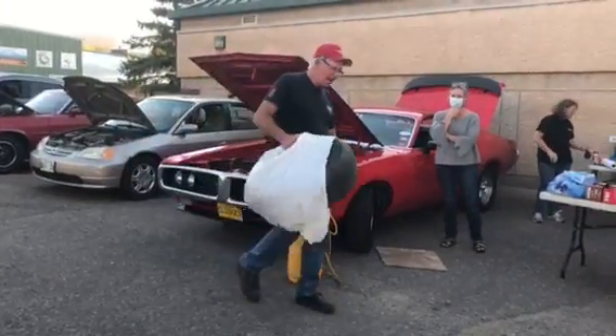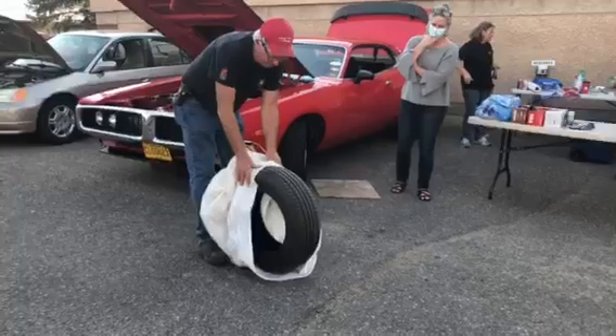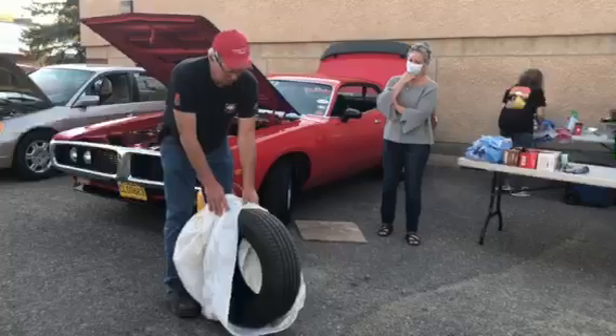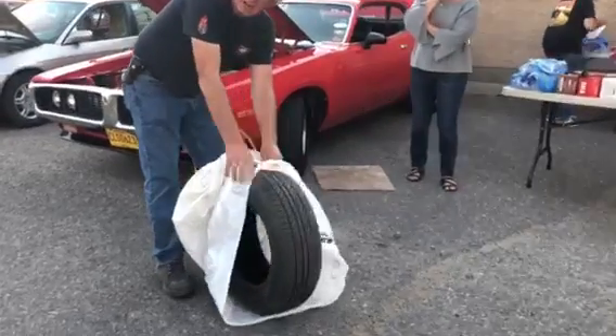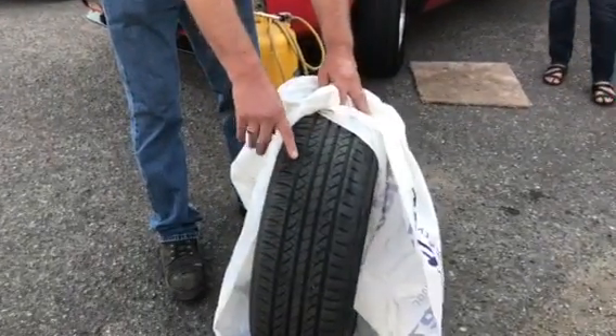This car didn't have very many kilometers on it, maybe a couple of thousand, but it had front end wear on it. I hit a bad pothole and it knocked out my wheel alignment, and you can see where it chewed up one side of my tire more than the other side.